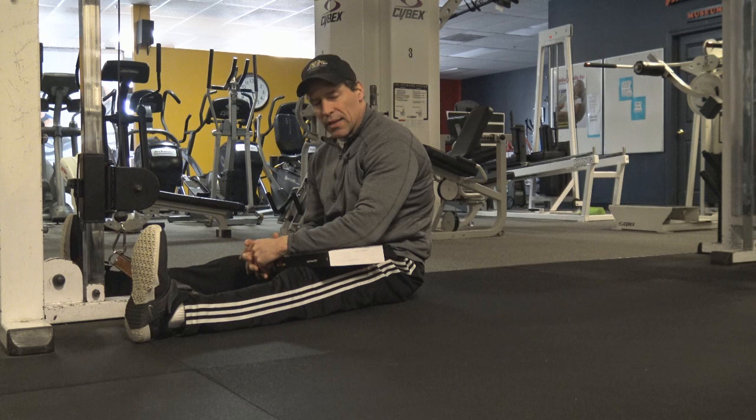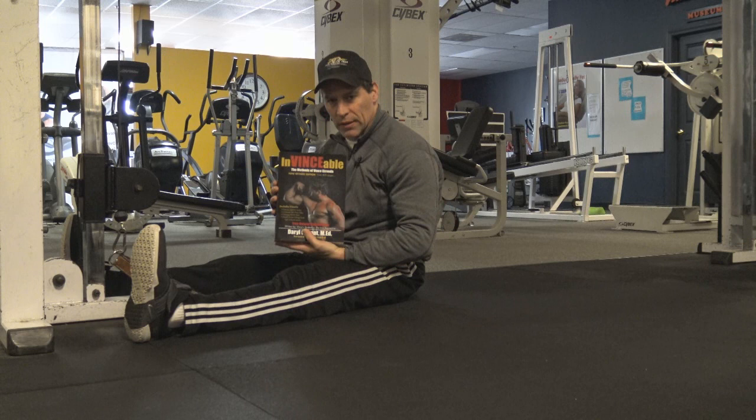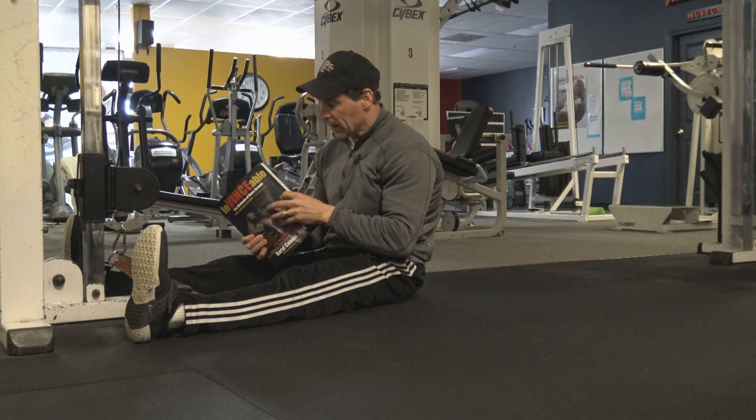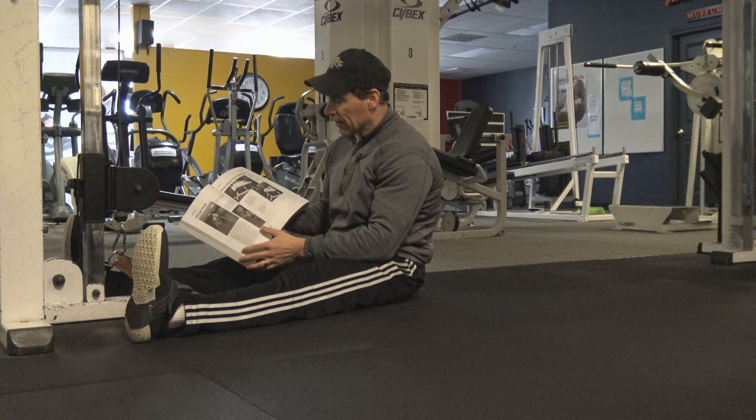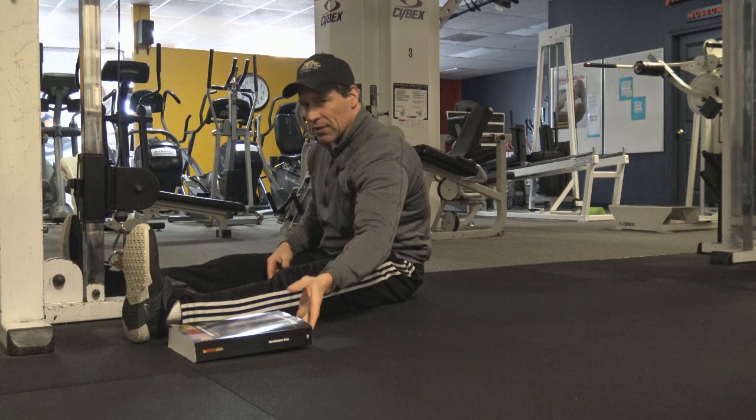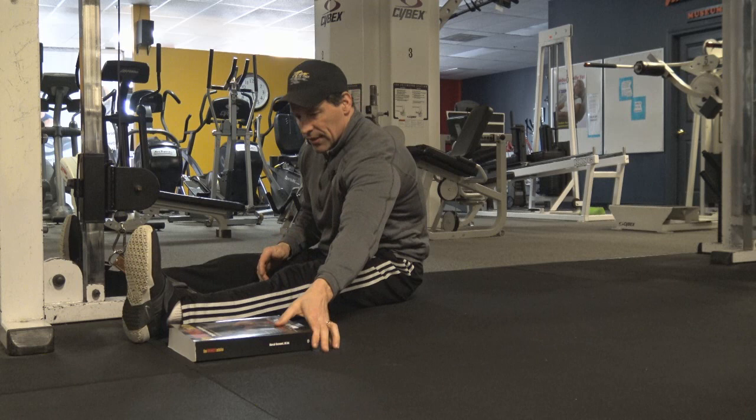This is a great exercise for developing the Teres Major and it's on page 190. If you're following from my book Invincible, it's on page 190. What I've done with Invincible is illustrate all the exercises and programs that Vince taught me from the Masters Series, Pro Series, and all the other programs he did. All the exercises are illustrated so you can follow along. If you don't have it, you can order it on my website at www.DarylConnor.com.